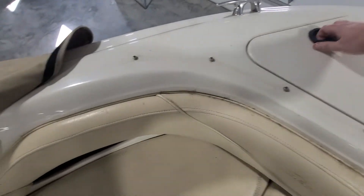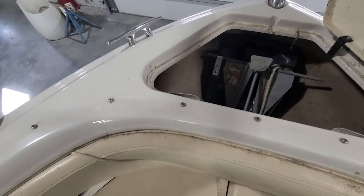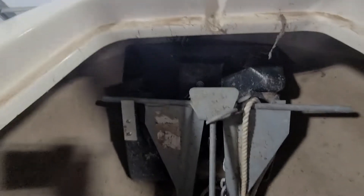The bow seats are in great shape — no rips or tears up here. You've got your front hatch with an anchor in it.